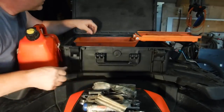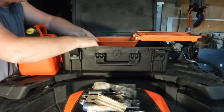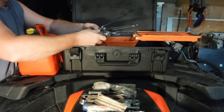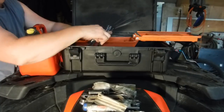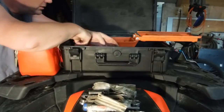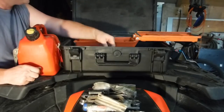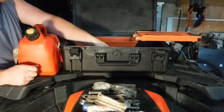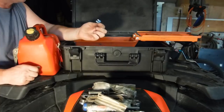Some more tire patch. More socket heads, a smaller ratchet, extension, and smaller wrenches — 12, 10 mil, 13 mil. A whole bunch more tie wraps. Fuses — they used to be in a little bag but they're not anymore.